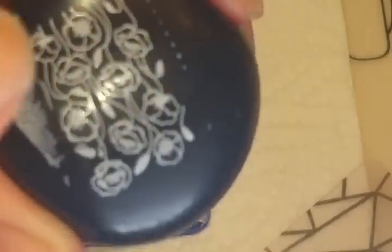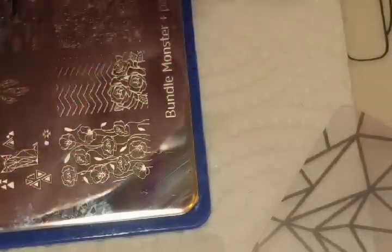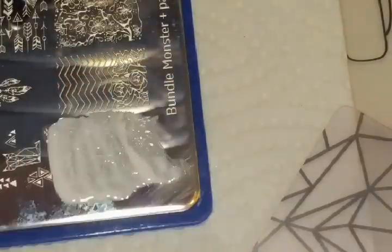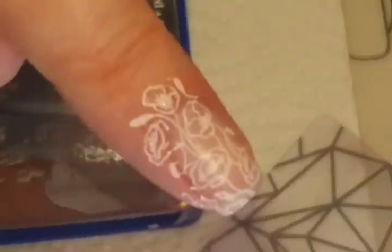Since the image has been sitting on the stamping head while I talked, it's probably dried up. So let's take it off — just put it on the lint brush. Then let's clean up the stamping plate and scraper with a little bit of acetone. So let's try this again: put the stamping polish over the image, scrape it off, pick it up with the stamper — it looks completely gorgeous. Then you're just going to stamp it on your finger, kind of roll your finger in there — and there you go, perfect image.